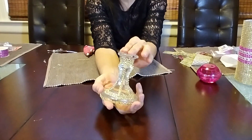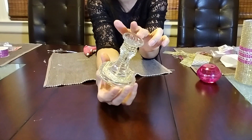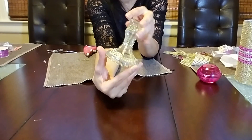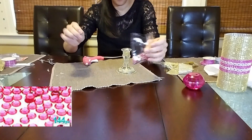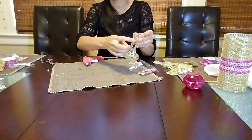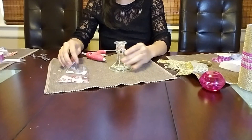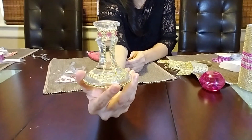Okay, let me show you what it looks like so far — I really like this, it's really cute! Now I'm going to take some pink rhinestones and glue one on each side of the candlestick holder. Okay, here it is — looking good!